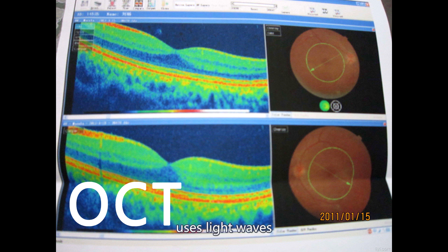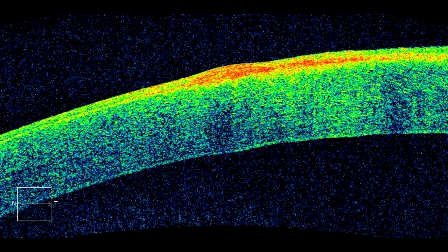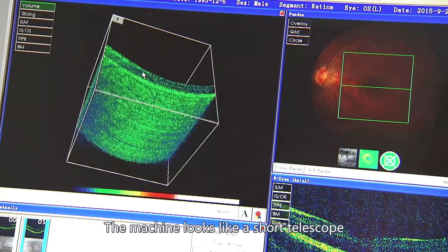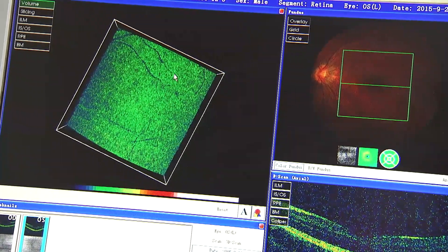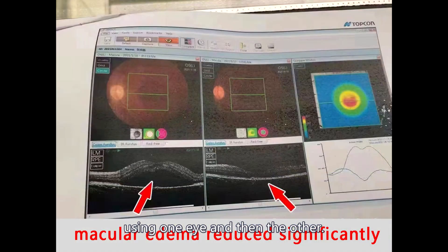OCT uses light waves to take cross-sectional pictures of the retina — much the same as a CT scan, but no X-ray radiation is involved. The machine looks like a short telescope that you stare into for a very short period of time, using one eye and then the other. A very quick test.